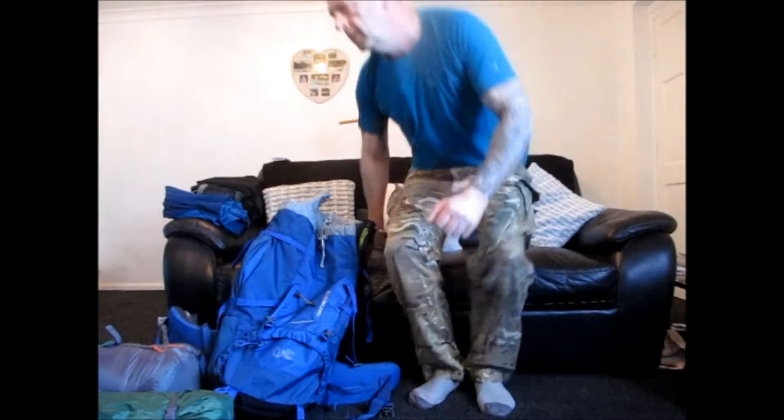What's in the bag? R.E.D. Welcome to 2017. On this one I'm going to be doing a what's in my bag and gear review on the gear I would normally take on a winter wild camp using the tent.